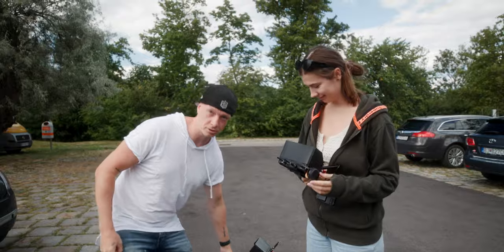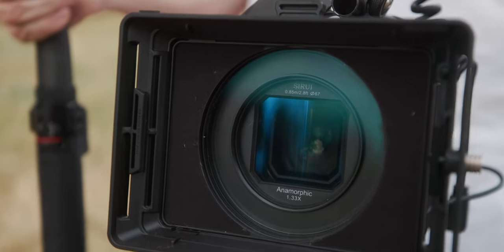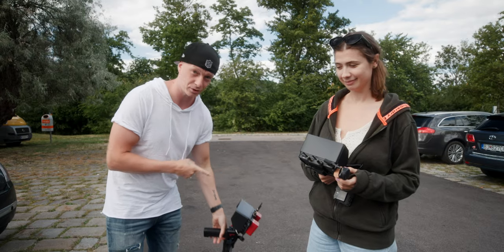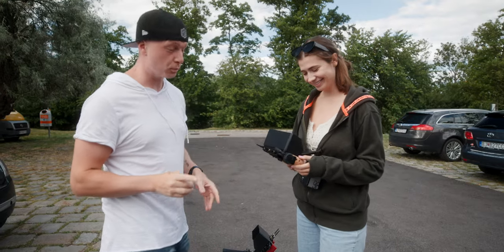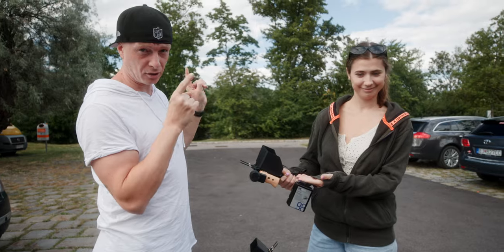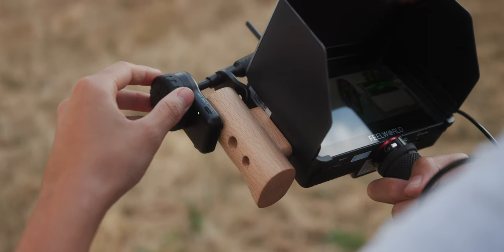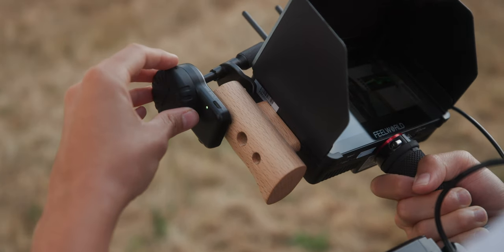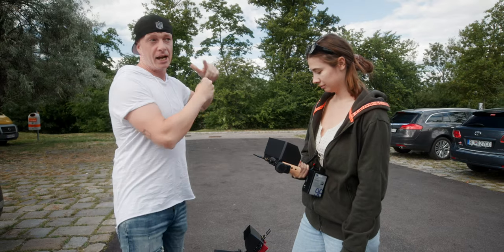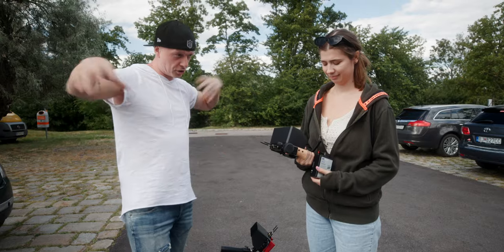Today we're going to test anamorphic lenses - they sent us the 35mm and the 24mm. We're also going to test new monitors, the Field World monitors, I think they're called FT6 and FR6 or something. We're going to pull focus wirelessly while filming on the gimbal with the Field World monitors on the anamorphic lenses.